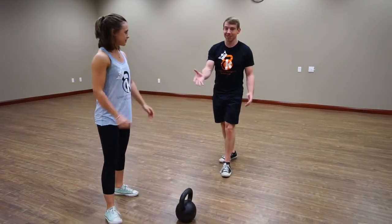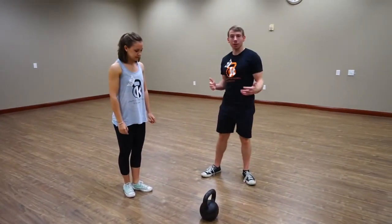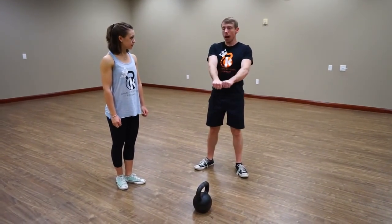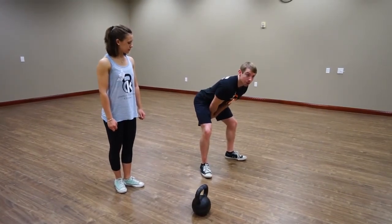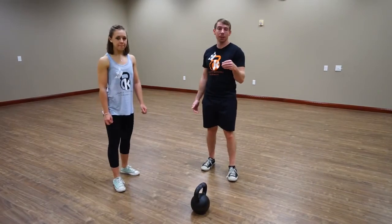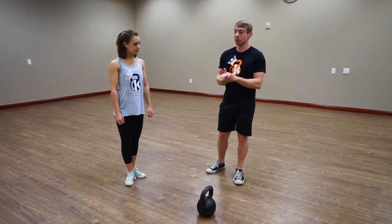She ends exactly how she started. For the execution of the swing, from the setup position it's a strong hike pass with the bell up behind you, and then the execution of the hips is fundamentally similar to the deadlift, only done very very quickly.